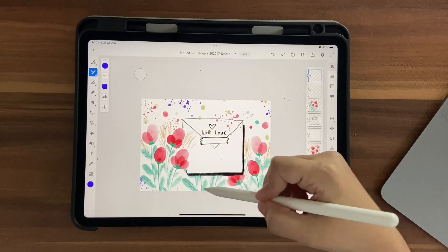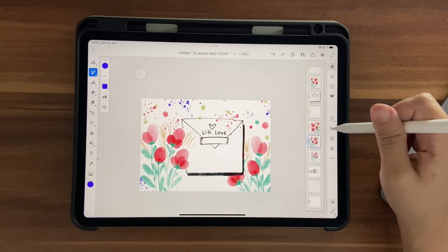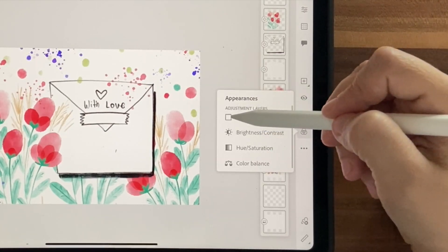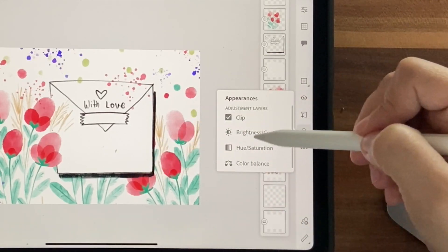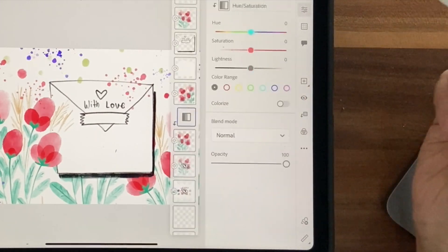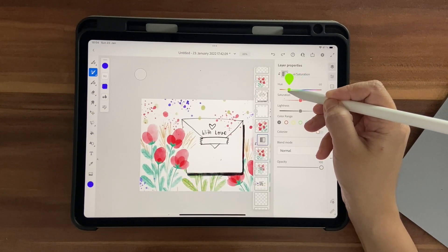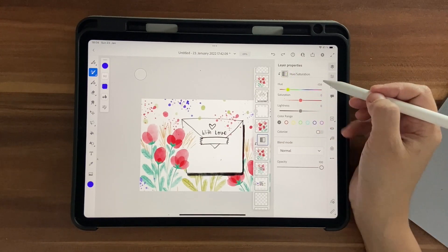Now let's change the color of one of the floral layers. Use the eye button to identify and select that layer. Click on the Color Hue Saturation adjustment and make sure to clip it so it only affects this layer. Click Hue and Saturation and adjust the hue slider — you can shift it to any color you want, make it greener or brighter. I'm settling on about minus one.